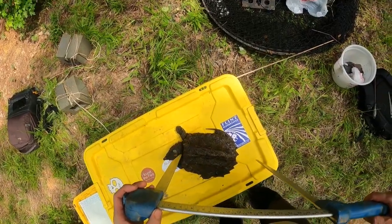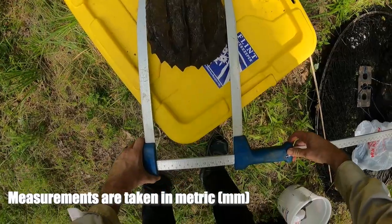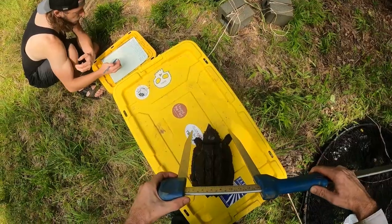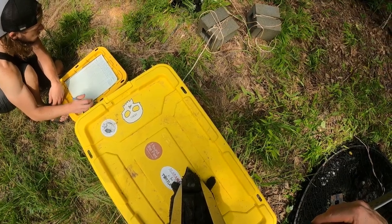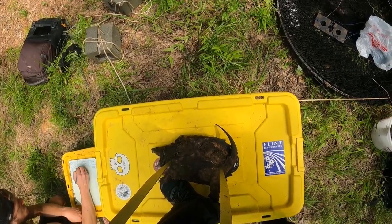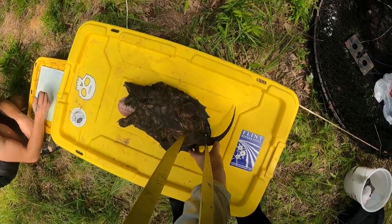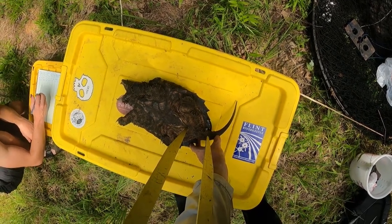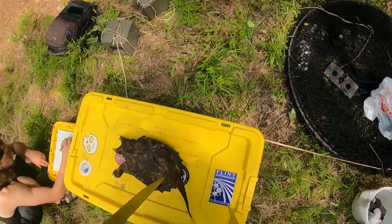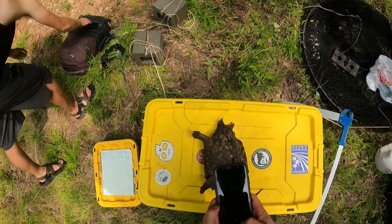All right, so SCL is 235, width is 199. Head width — 73. Plastron length 178. Pre-cloacal tail 62, total tail 243. For sex, just put juvenile because I like to get these measured while they're young.